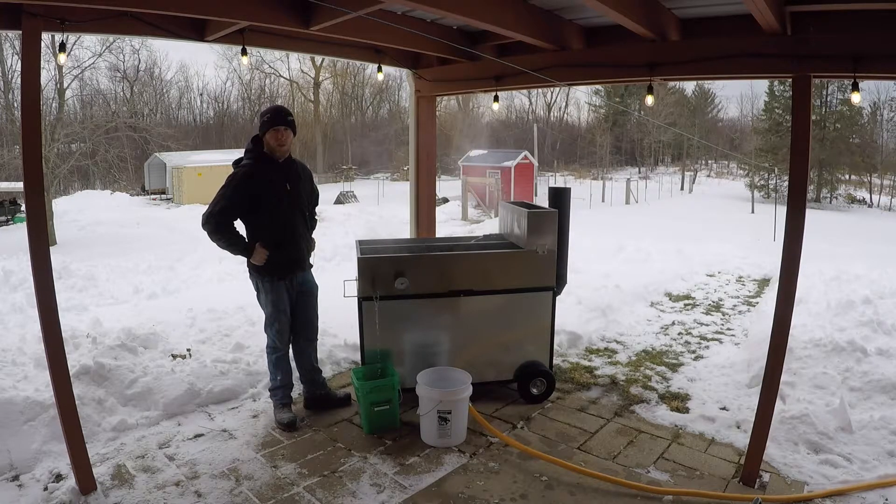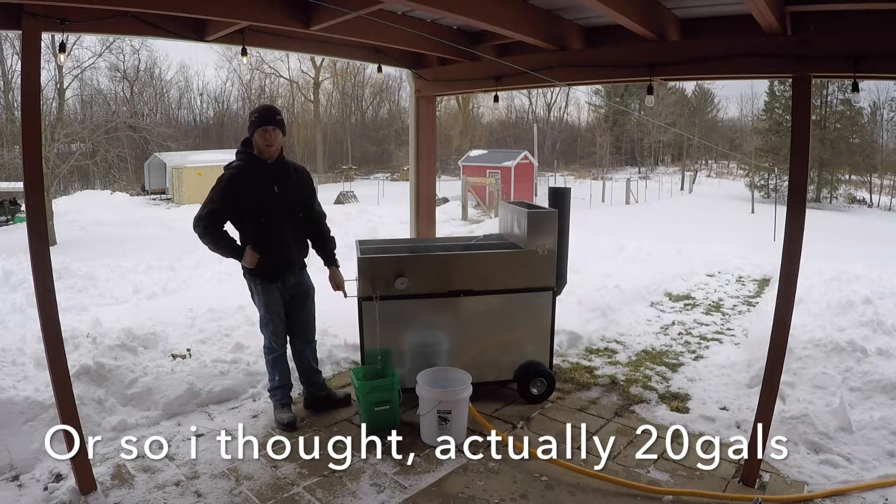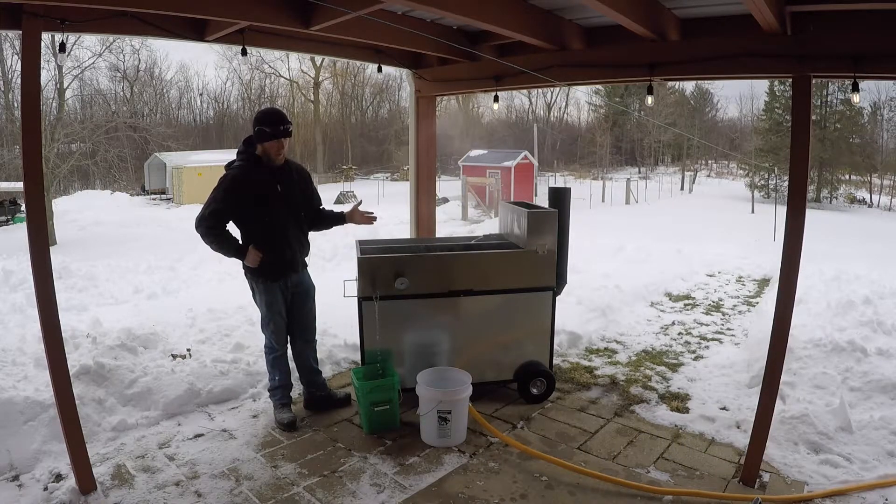So in total I had put 16 gallons in here. What I'm doing now is filling up this four-gallon bucket to the brim, however many times it takes, and that should tell me how much I've lost in the time I've been burning.